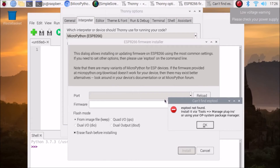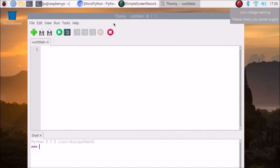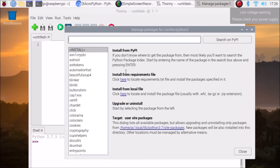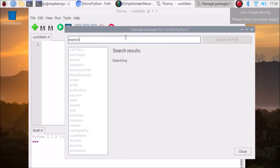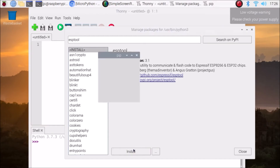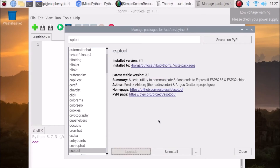You will see an error: 'esptool not found'. So first we need to install esptool. Click OK, then Cancel to close the error. Go to Tools > Manage Packages and search for 'esptool' — because the error says you need to install esptool. Hit Enter, it will search for the package, and as you can see the first result is esptool. Click on it, click Install, and as you can see esptool is now successfully installed.